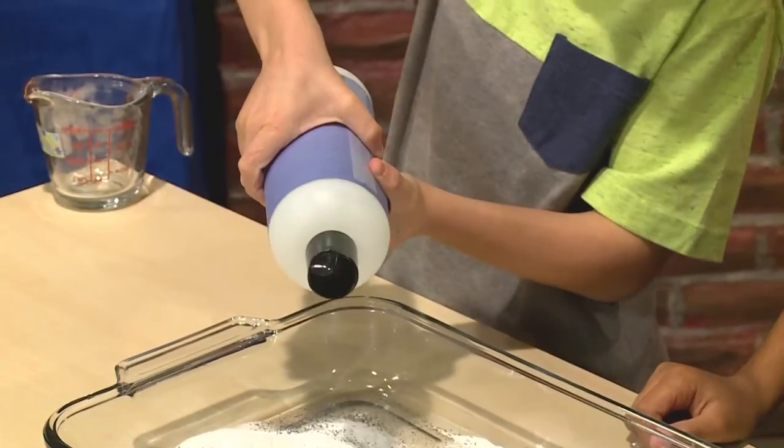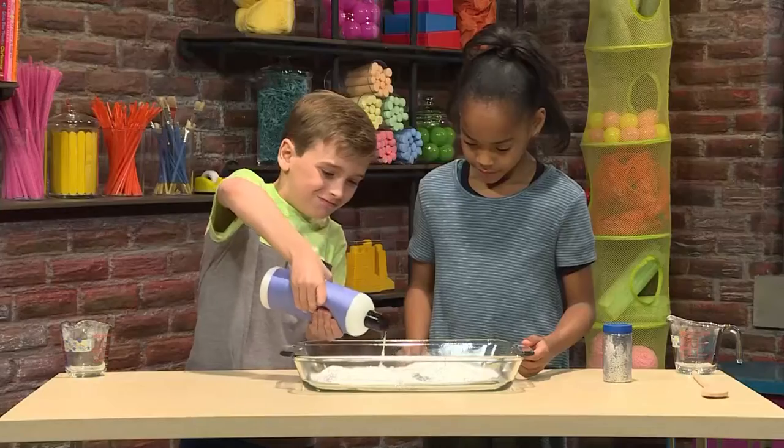You'll need some hair conditioner. You're going to want to squirt it in. It's so goopy.